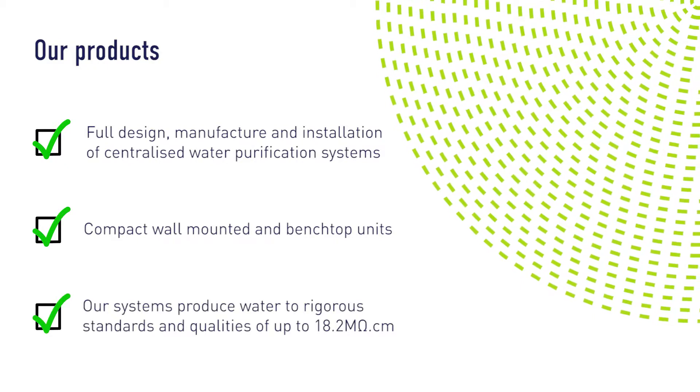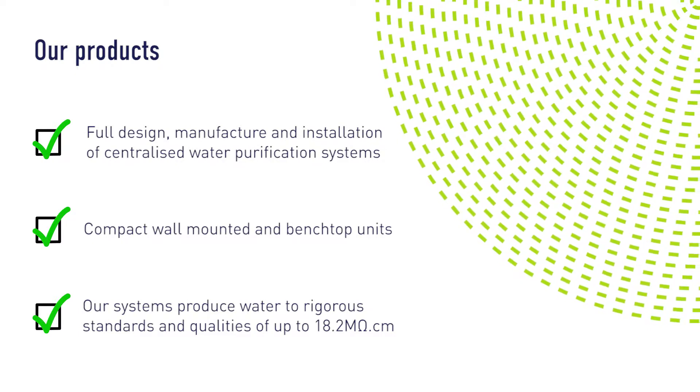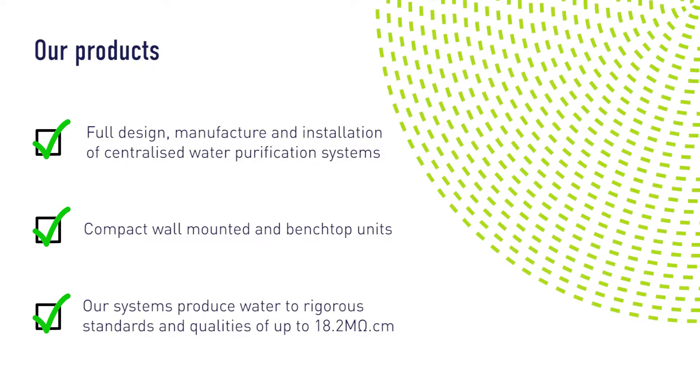Each system provides the exact purity and volume of water required based on the quality of the feed water and the nature of the application, while also meeting storage and distribution requirements.